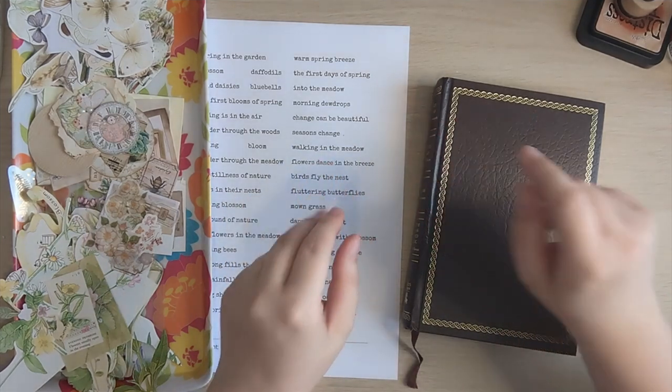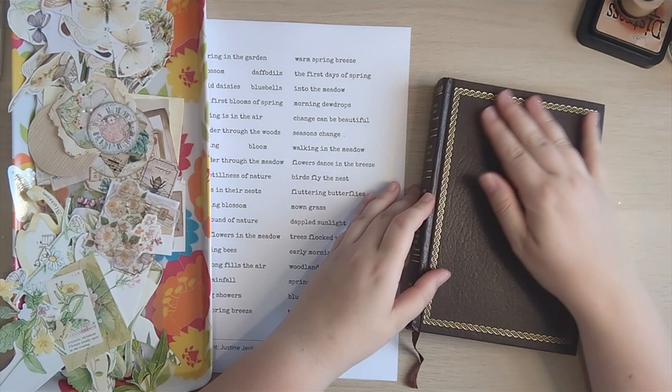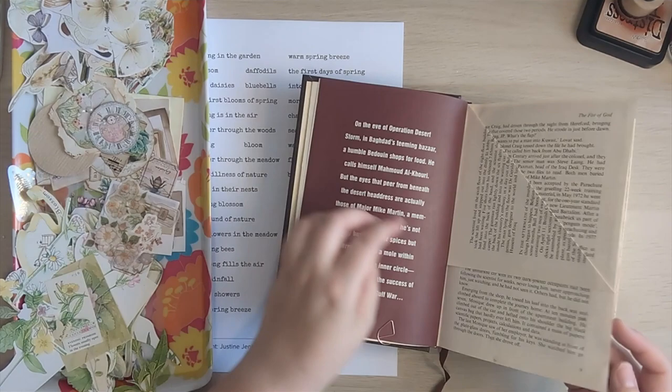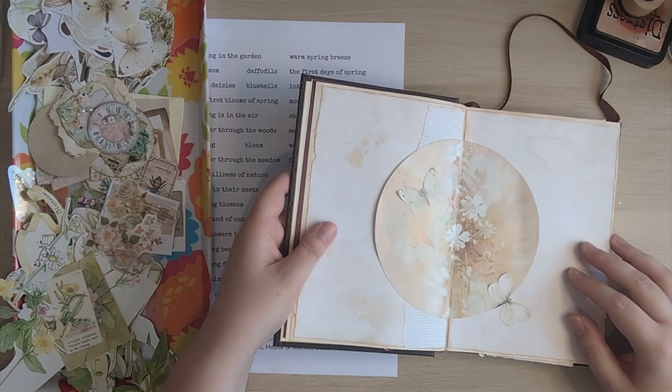Hi everyone, it's Justine here from House of Mahalo. Thanks so much for joining me. Guess what? The altered book is back. I'm so sorry it's been so long, but I'm here to do the spring pages. This is for me at the front of the book. I've just been sitting here getting the first page done just to get me back into the swing of things. So this is what I came up with.